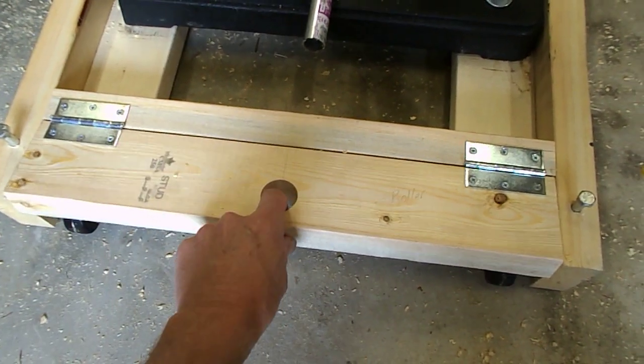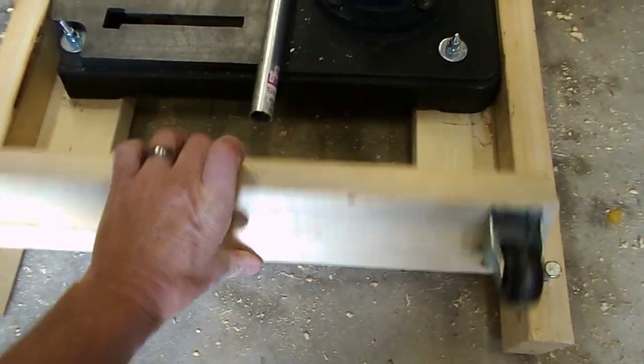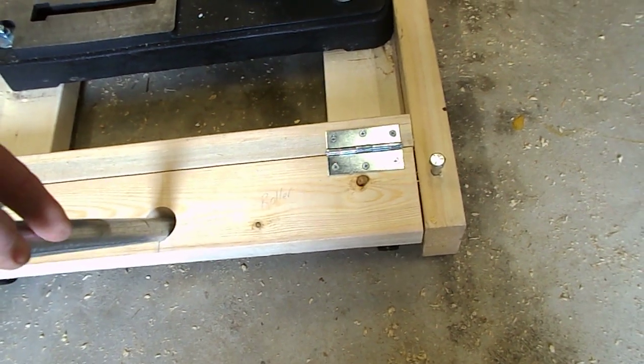And a hole drilled in the middle. Mounted the rollers. The other side has the swivel rollers. Works pretty good — all you have to do is pry it down.